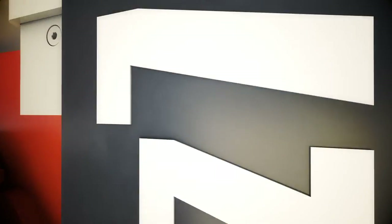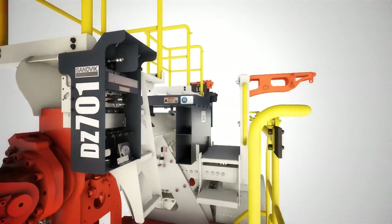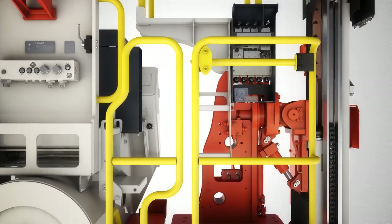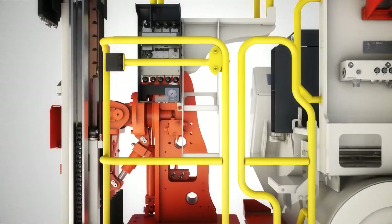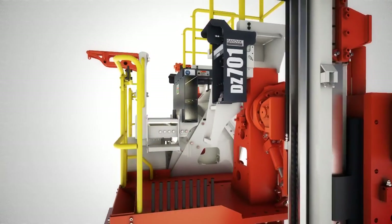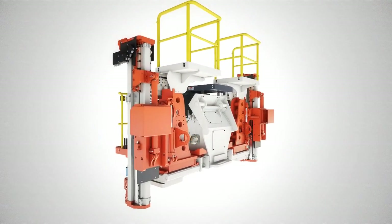The Sandvik DZ701 Longwall Face Bolter is adaptable to most armoured face conveyors and designed to make your longwall recovery as safe and productive as possible. With decades of experience behind it, the Sandvik DZ701 incorporates the latest design features for effective longwall roof and face support during your recovery process.